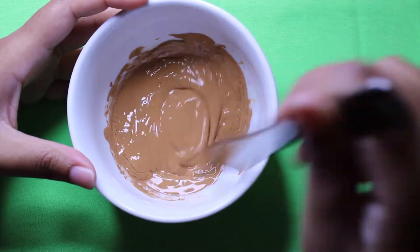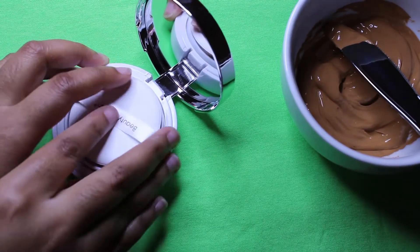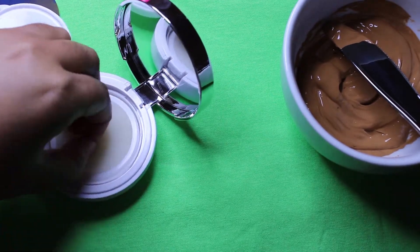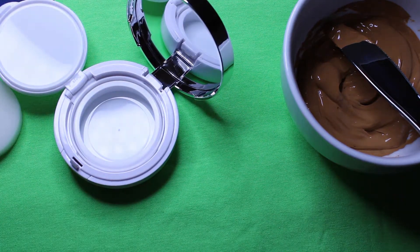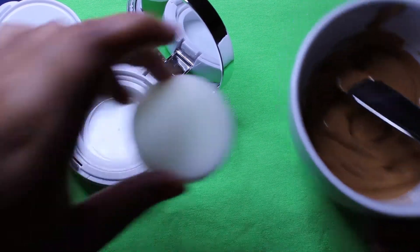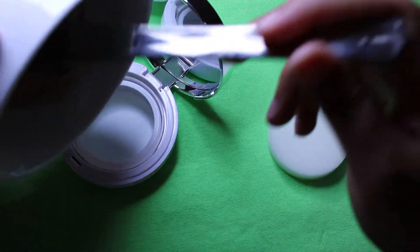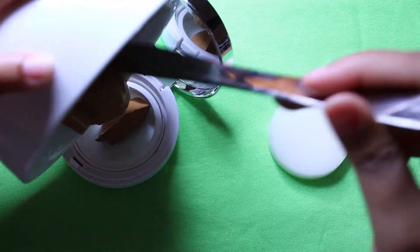Then I'm going to be mixing it all together. I don't have a spoon, so let's see how we're going to do that. If you're reusing a cushion instead of using a new one like I am, you're supposed to clean it with soap and water but also alcohol — sterilize it — because you can reuse one if you want.